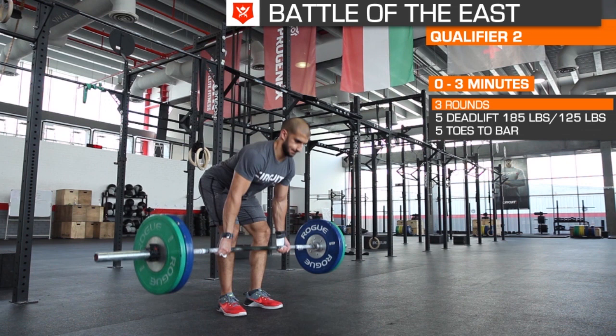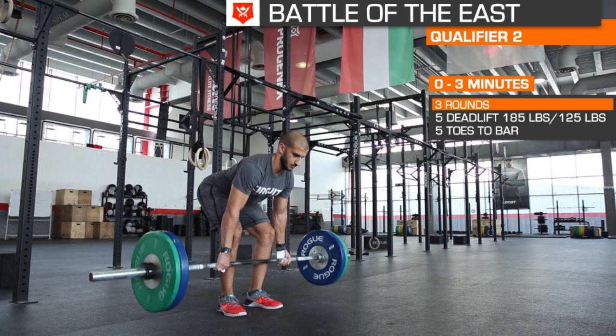Welcome to the second Battle of the East Qualifier Workout video. The second workout is a 3-minute AMRAP with a time cap bonus.